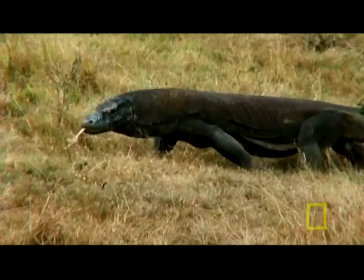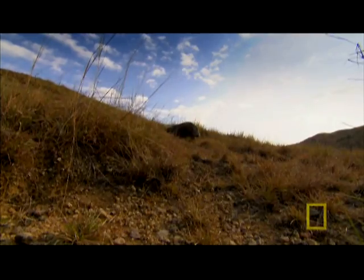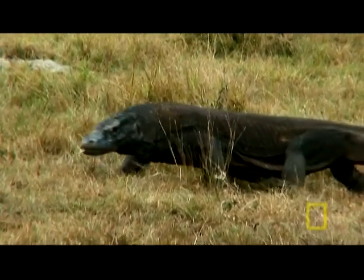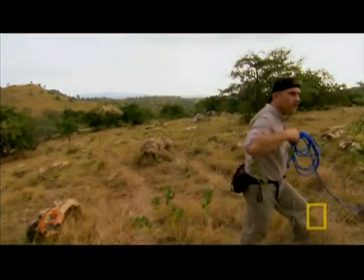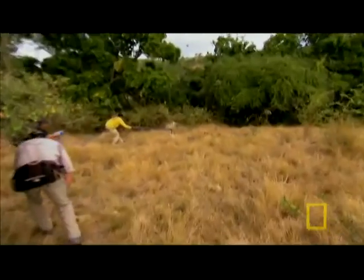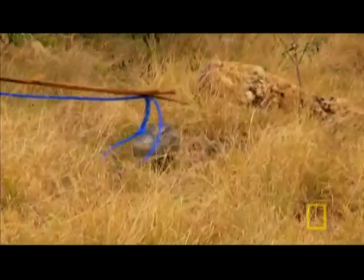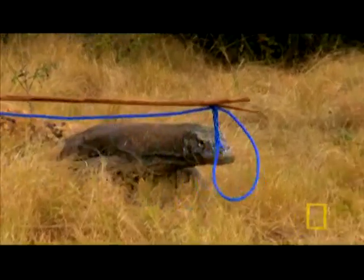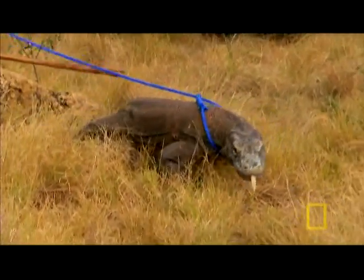Jerry says we can do that without a trap, but I know from previous experience it will not be easy. Out here, Komodos have very little contact with humans. Getting control of this beast will be a dangerous maneuver. Snaring it is the easy part.